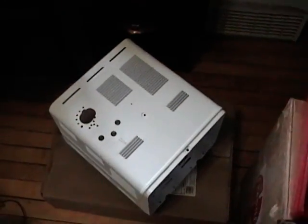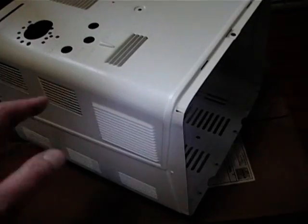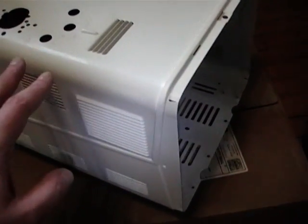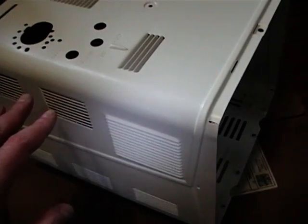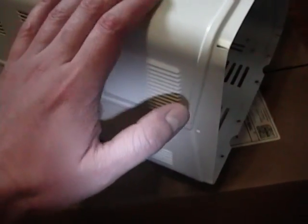I'm picking up again on the Admiral T102 cabinet painting project. I left off where I had just primed this cabinet. Since then I've put on a few coats of white paint on the top and the top portion of the sides, and that's set up for a few days. Now for the fun part.